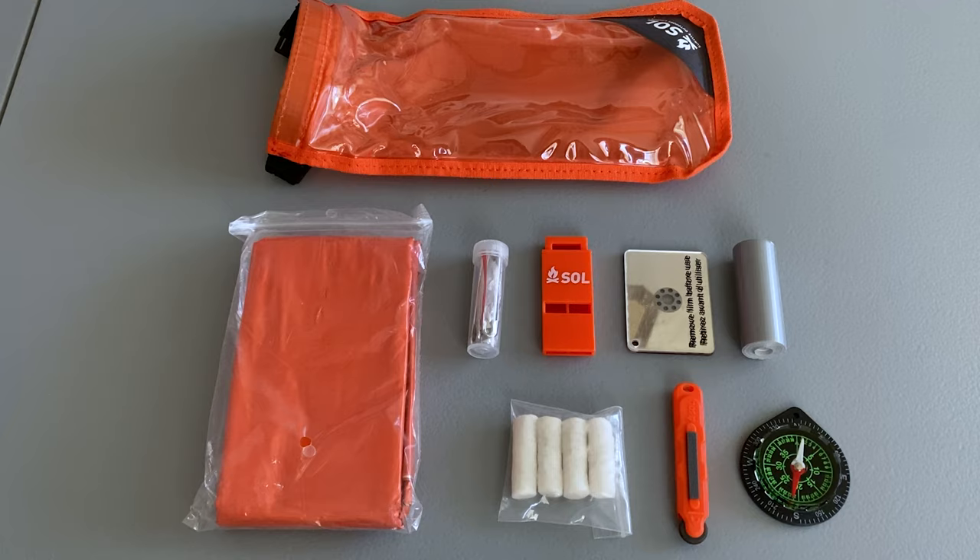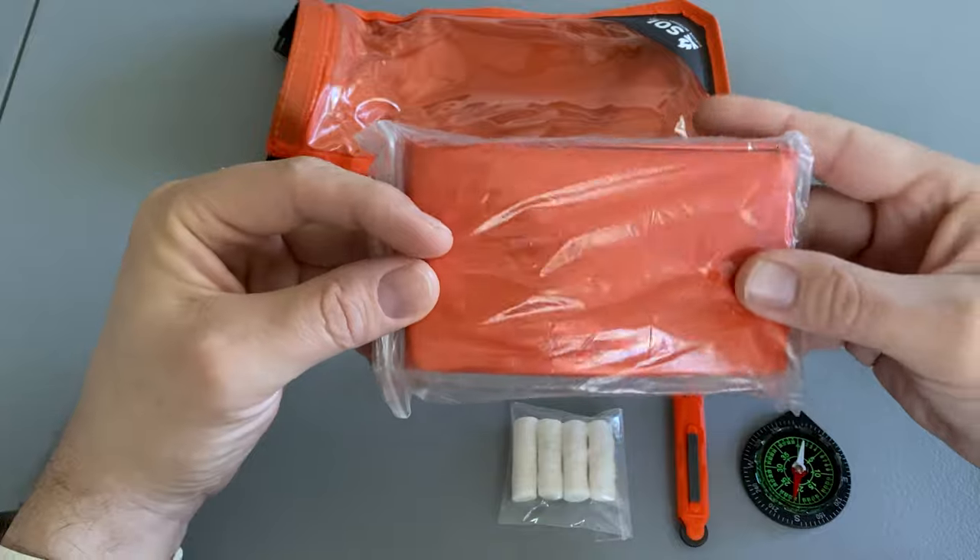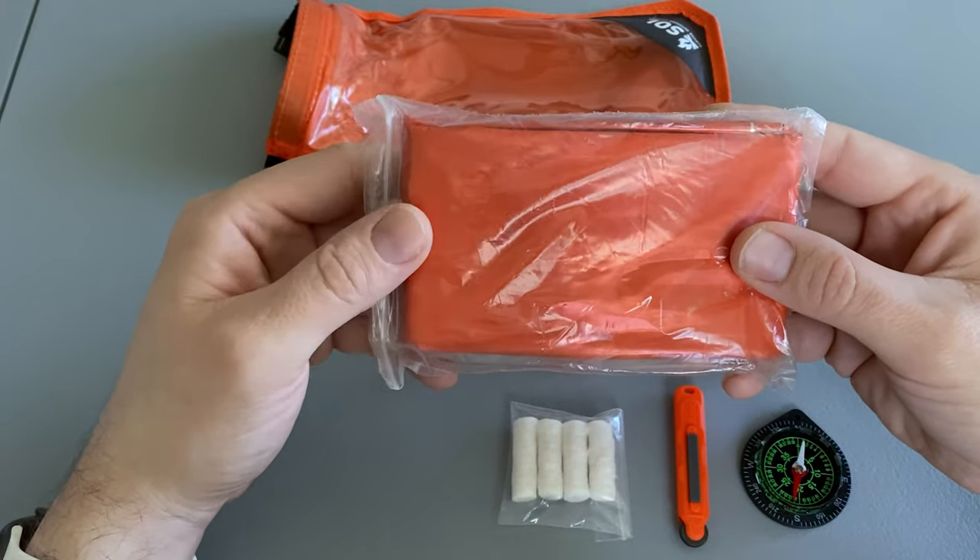So here are all the contents of the survival kit. It comes with one of SOL's one-person Mylar survival blankets. I've used these in the past and they hold up very well.